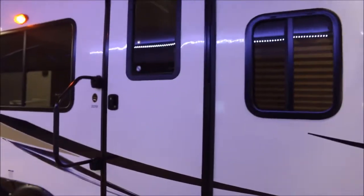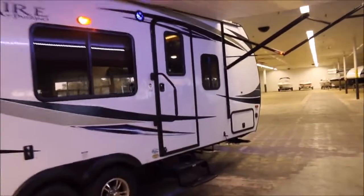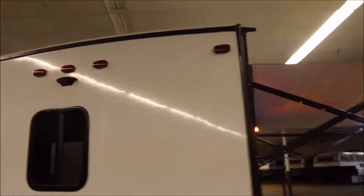With this being a 202RB, it's got a huge rear bath which I'll show you once we get inside. It's got aluminum wheels and it's tandem axle. It's only about 23 and a half feet but it packs a lot in a small package. At the rear you've got your spare tire and it's already got the wireless backup camera mount.